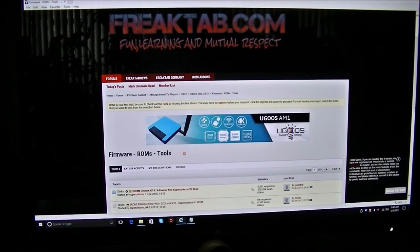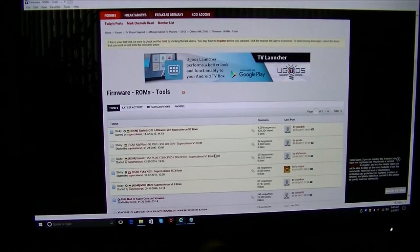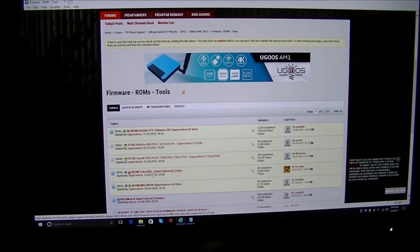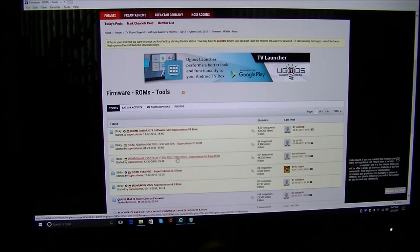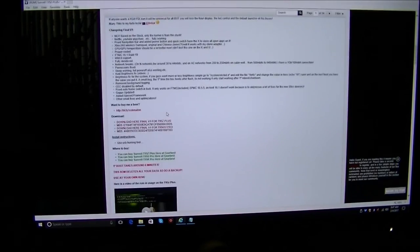First, you're going to grab the files. Here I am at freaktab.com — I'll put a link in the description. SuperCeleron has five custom ROMs right now. We're focusing on the Sunveil, which is the third one down. I downloaded the T95KU because that's the model I have. You're also going to need to download the burn card maker — I'll leave a link in the description, though links change so you might have to find it on your own.